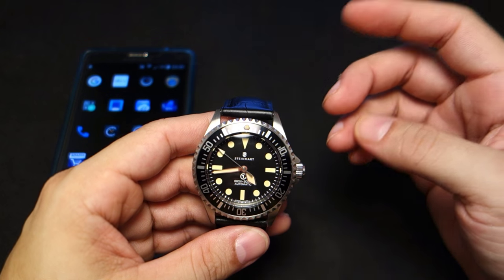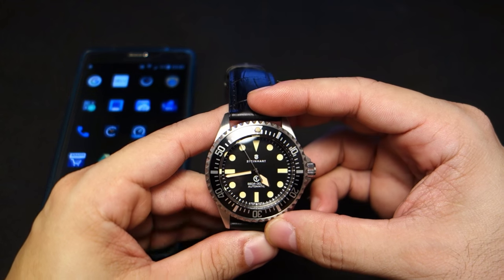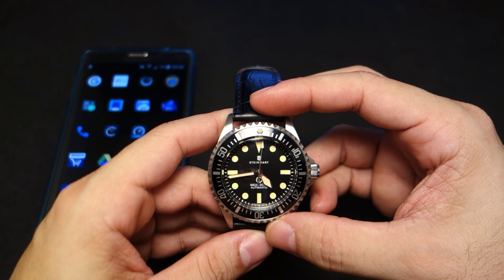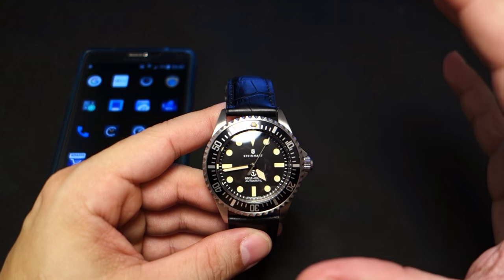As soon as it reached 12 o'clock, I pushed the crown in, synchronizing this watch with the TAI. The International Atomic Clock is a combined output of 400 atomic clocks to create this massively accurate result.